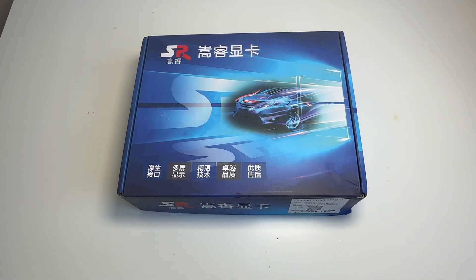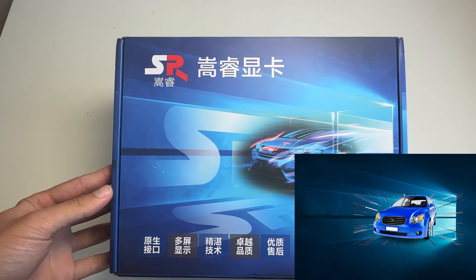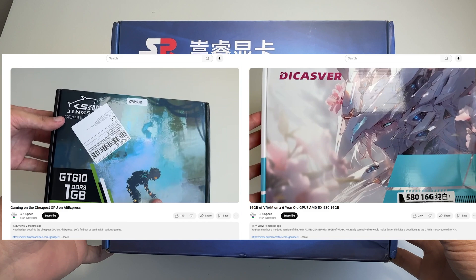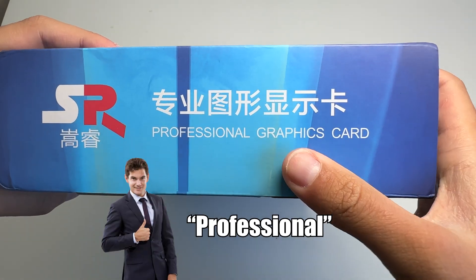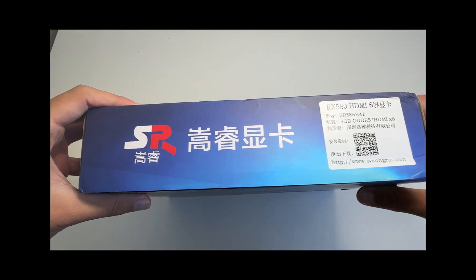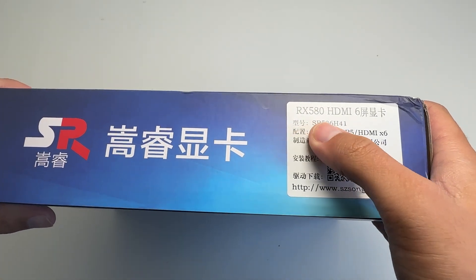So here it is. Just by looking at the package, you probably can't even tell what's so special about it, apart from the artwork being a sports car going through the Windows default background. This artwork might be the worst of the Chinese GPUs I've seen. But we're not here to judge the artwork — it's what's on the inside that actually counts. On the side, we can see that this graphics card says 'professional graphics card.' I guess it's for professionals instead of gaming.